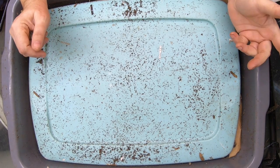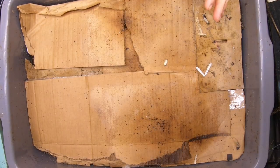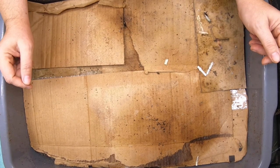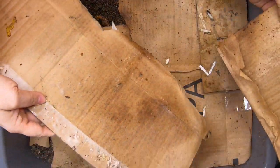Hey guys, it's Anne. Welcome to the channel. If you're new here, this is an indoor worm farming channel and today we're going to look in on my lasagna bin — and today is going to be the end of the lasagna bin. So let's take a look in here and I'll explain what we did and why it's ending.